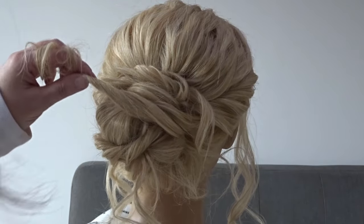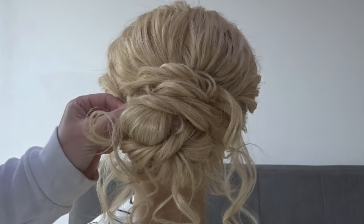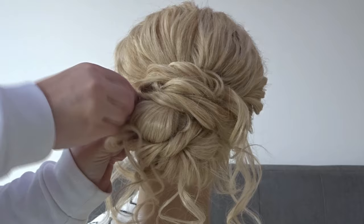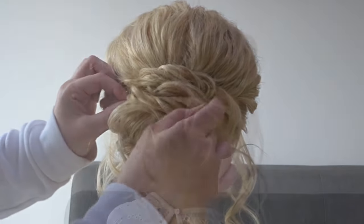Take the end of that twist and bring it over to the left hand side of the bun and secure it to the head. Then pinch and pull at the twist so it matches the rest of the hair.